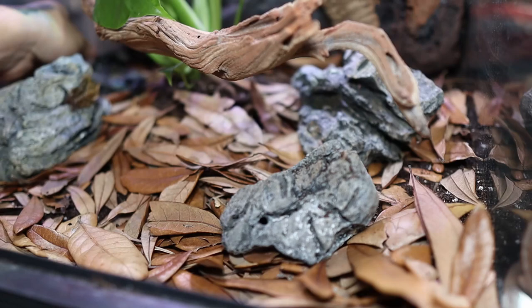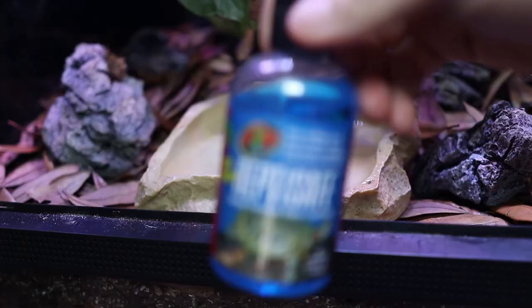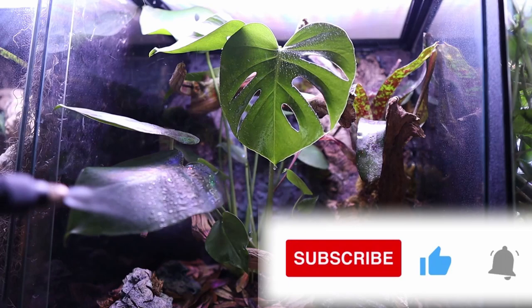I'm going to be adding a clean dish of water. It's always important for frogs to have a clean source of water for them to bathe and drink out of. Since tap water has chlorine, I always use Reptisafe — I totally recommend this product and it's really cheap to use. And now I'm just going to give my vivarium a good misting to wash it down, keep it moist, give it a little moisture in all the soil, and give the plants some water.